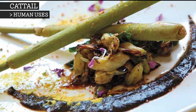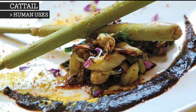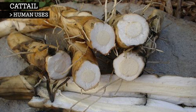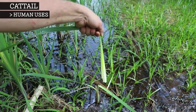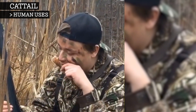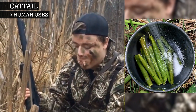Before the plant flowers, the tender inside of the shoots can be squeezed out and eaten raw or cooked. The starchy rhizomes are nutritious, with a protein content comparable to that of corn or rice, and can be ground into a flour. Young shoots can be picked and eaten raw. The leaf bases can be eaten raw or cooked. And the flower spike can be eaten, although this should be done when it is green and after you've removed the sheath and boiled it in water.